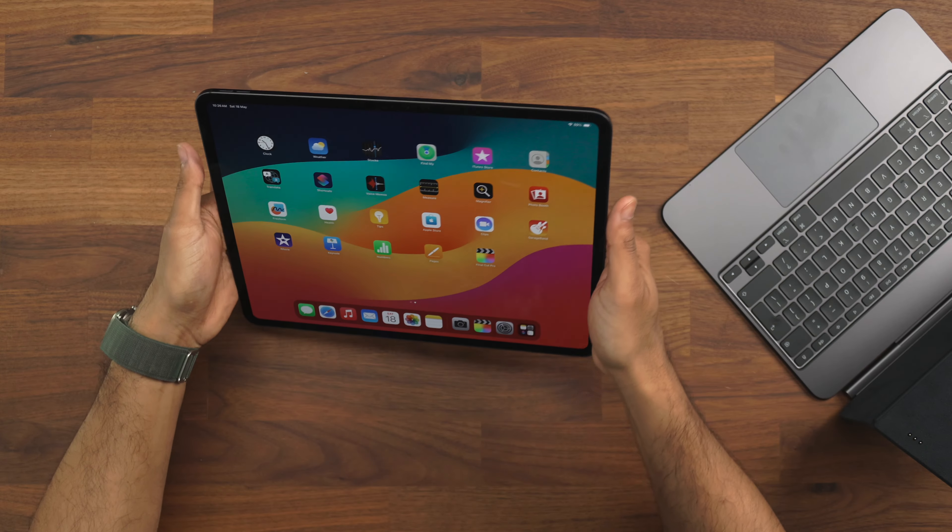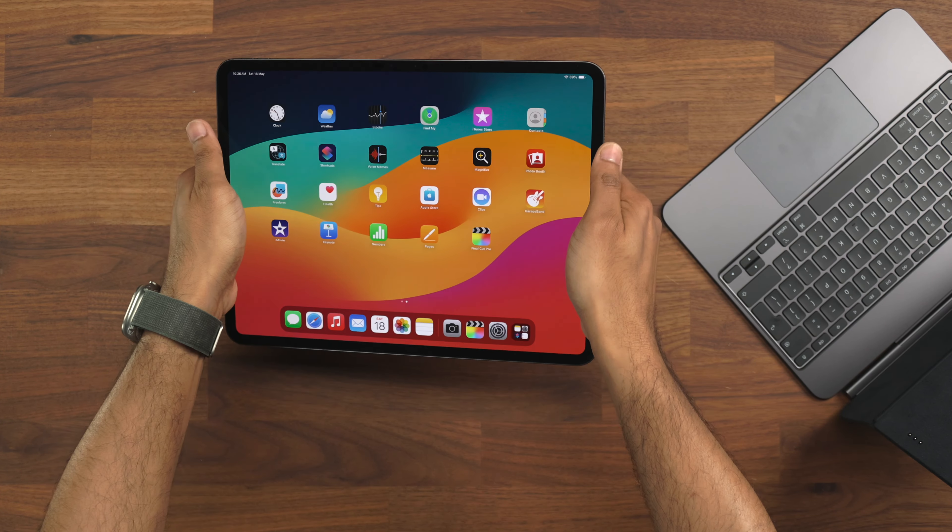Now let's look at the iPad itself and break this down a little further to see what's new. We have a single 12 megapixel camera on the back which can do video recording and Pro Res recording up to 60 frames per second if you pop in an external SSD. The camera is now on the top instead of the side — previously it worked in landscape mode but I found my hands would cover the camera; now with the camera at the top, Face ID has no issues at all and works perfectly fine every time.